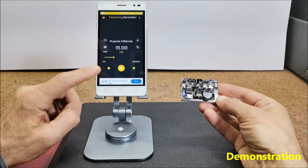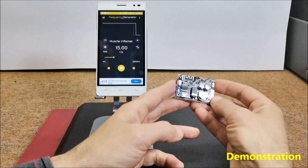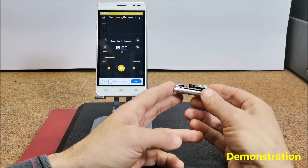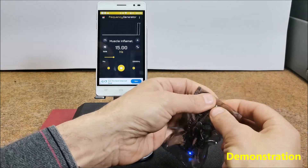Next we press play and the therapy begins. This compact device can be placed in a pocket or worn around the neck with a suitable strap. For protection, I practice putting it in a small anti-static bag.